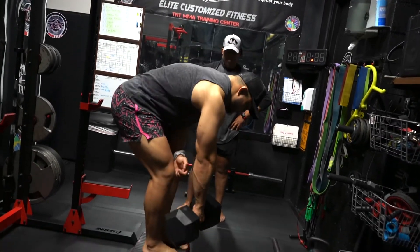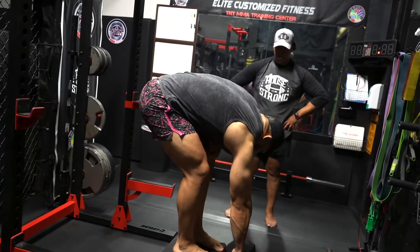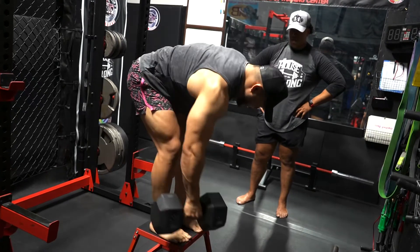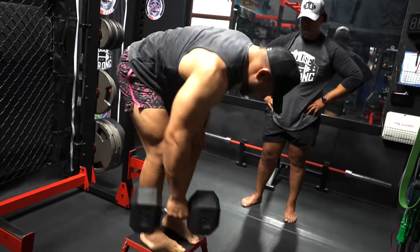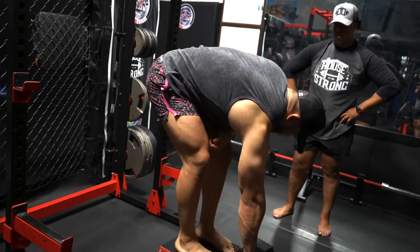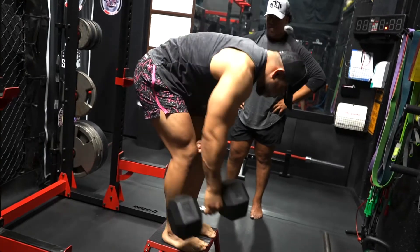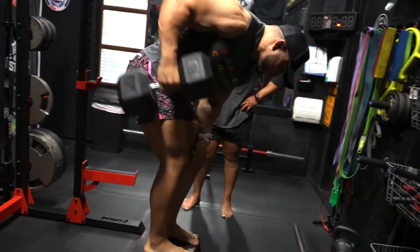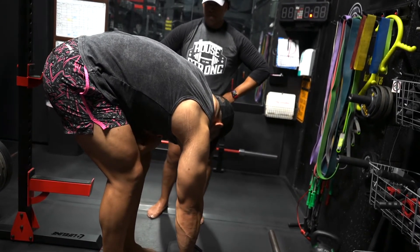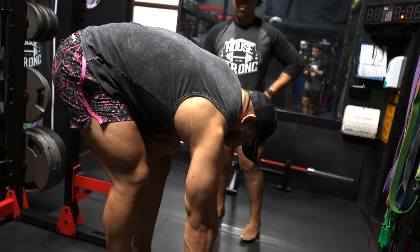Brace yourself, weight back, stretch down deep, pull up to your pocket. I'm even turning my body slightly to get a further stretch across my lat. Of course, you want to do this with light weight first, get your body adjusted, build strength there, and then go up in weight.